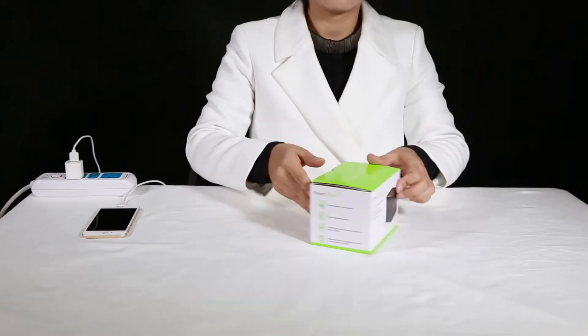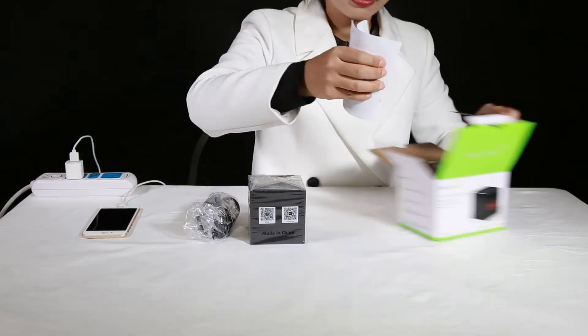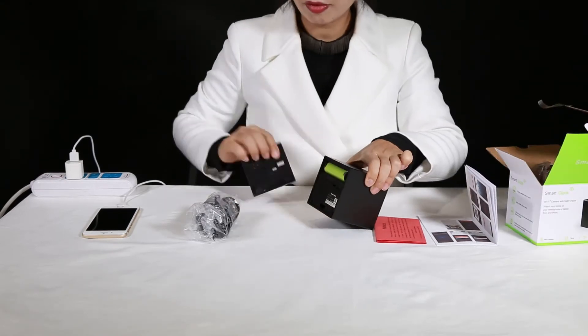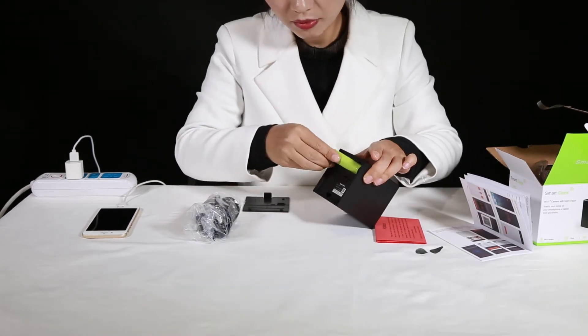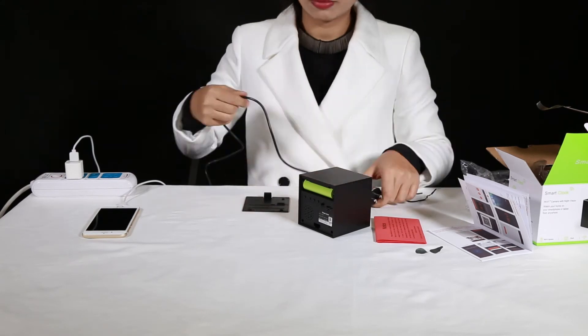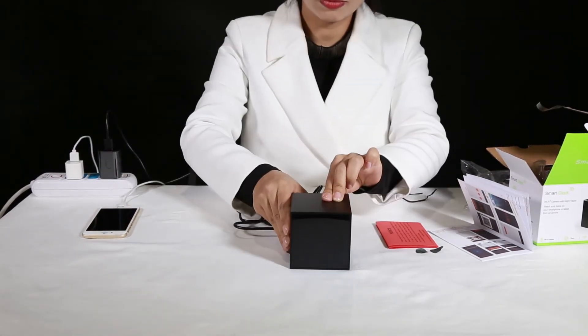Let's open the package. Inside you'll find an adapter, a 2-meter cable, a user manual, and a Q&A sheet. Open the back cover of the device, remove the sticker, and plug in the battery. It's important to use the adapter to power the device for the first time, because the battery does not have enough charge initially.